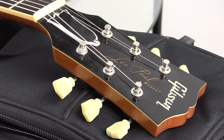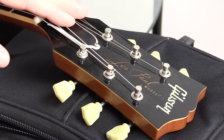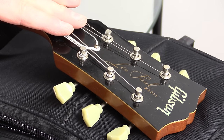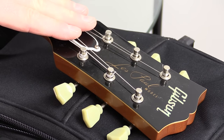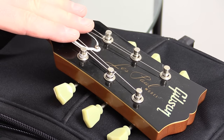Howdy folks, this is Shane. I'm here to show you the best way that I found recently to string up my Gibson style electric guitars. My friend Rick sent me a video of Joe Bonamassa's guitar tech showing how he does this. I used this method on two guitars recently for two separate gigs and it worked like a charm. This is one already done.